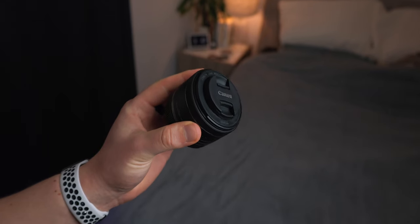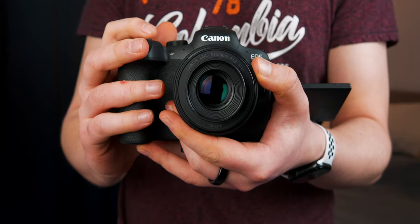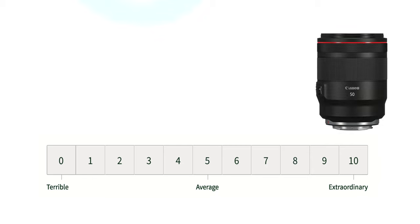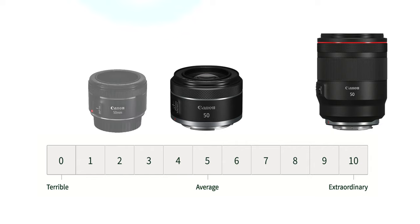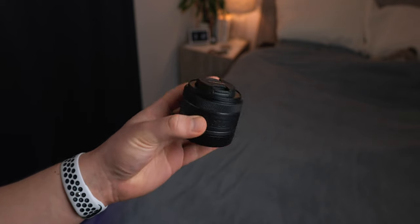It is more pricey than the standard EF version, however I had that for a long time and I can tell you the build quality is much much better on this. If we were just to put this on a scale of 10, the L lens that Canon makes is 10 out of 10, this RF version I would say is probably a 5 out of 10, and the EF version would probably be a 2 out of 10.